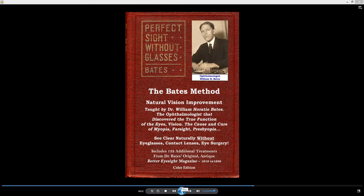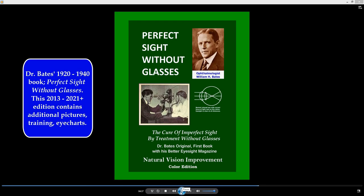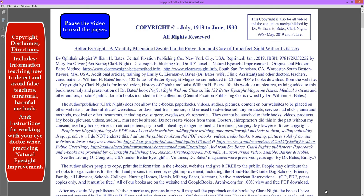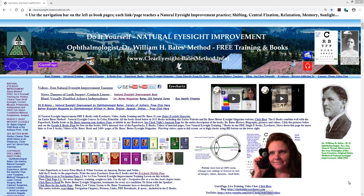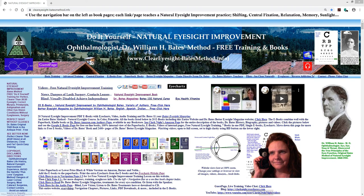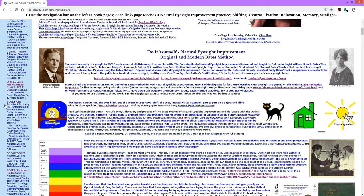This is Dr. Bates' book with extra training added to the end, with colored pictures. It's also available in black and white and includes eye charts. I also have many of his books online for free. This is a larger book with more pictures. You can learn everything free on our website. We have videos on YouTube.